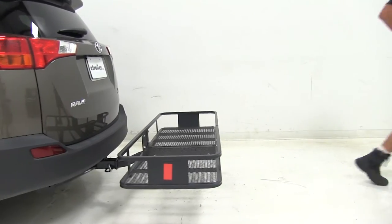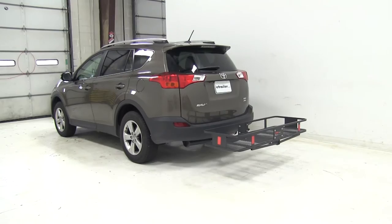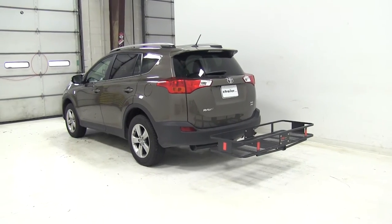Now that we've had a good look at the Curt cargo carrier and seen how it's going to fit our 2015 RAV4, let's take a look and see how it performed when they had it out on our test course.